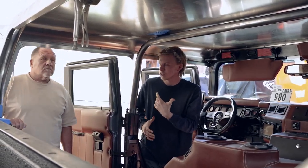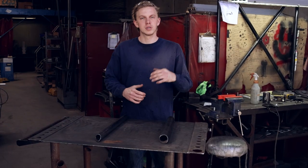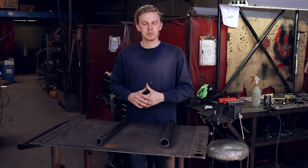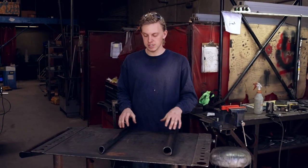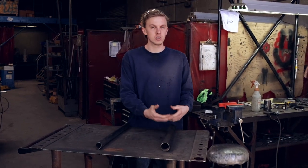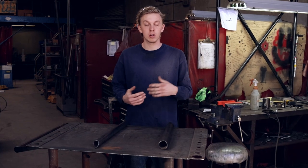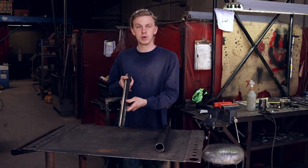It'll also maintain the same seat belt locations, trying to stay as close to factory as we can when it comes to the seat belts just to maintain safety. We've talked a lot about doing test pieces before bending the final pieces — I want to give a little explanation as to why we do it and the differences in the materials, because we've mentioned the welded material and the DOM material quite a few times throughout these vlogs.